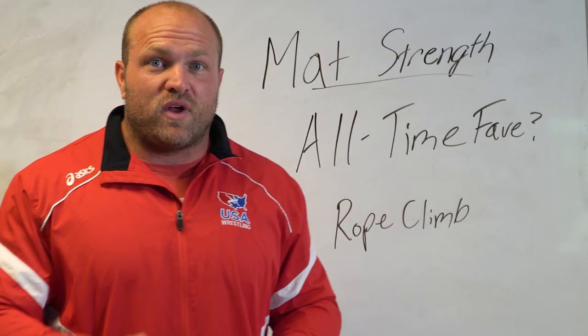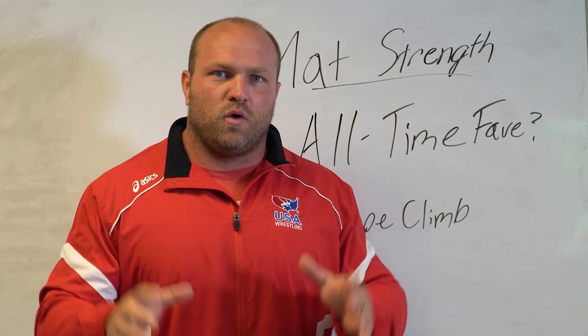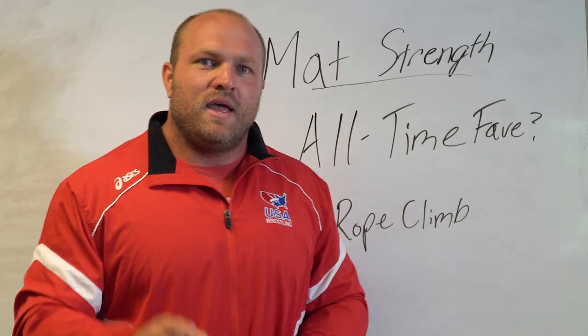If you want more information on wrestling, you can click on this card right here. You can head over to GarageStrength.com and pick up a 12-week preseason wrestling program. That's all for today, guys.